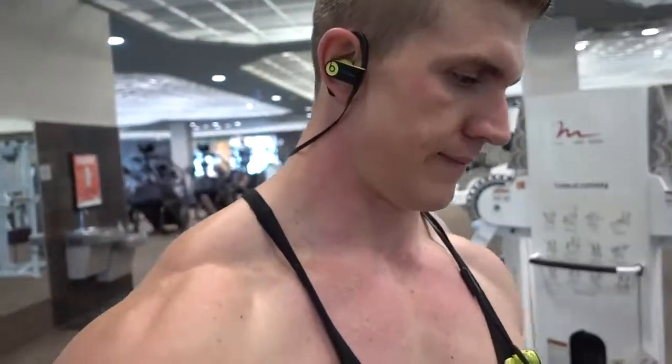Well, that was annoying. Had a little technical difficulty there — I couldn't see Sarah in the mirror, so I had no idea when 10 seconds was up. I ended up not doing very many, but it is what it is. Sarah's up now. She's going to the assisted pull-up machine because she can't hold 10 seconds on her own.